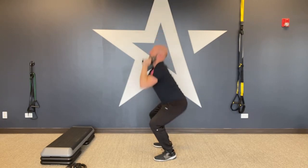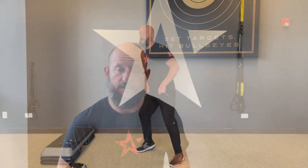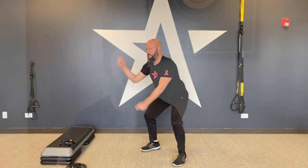The first set of movements: dumbbell thrusters — full squat to overhead press. You want to generate that power from your hips to push those dumbbells up towards the ceiling. For ropes, we're going outside circles — instead of the regular alternating pattern, make little circles going to the outside.